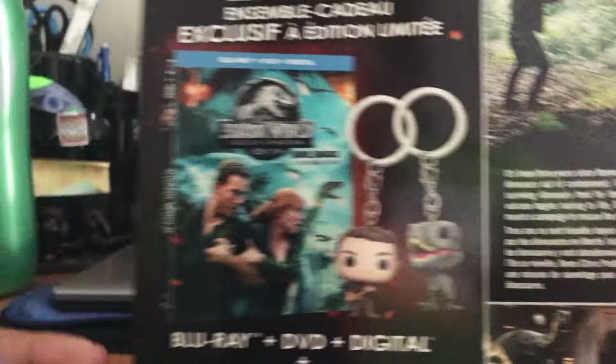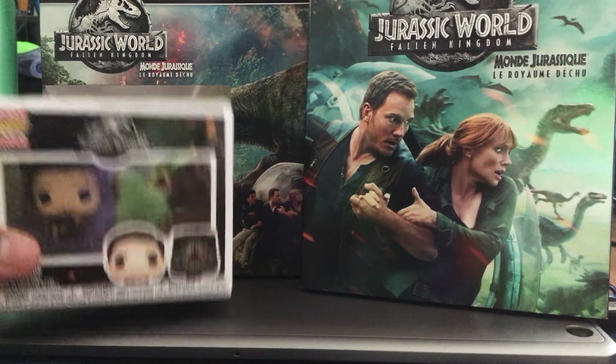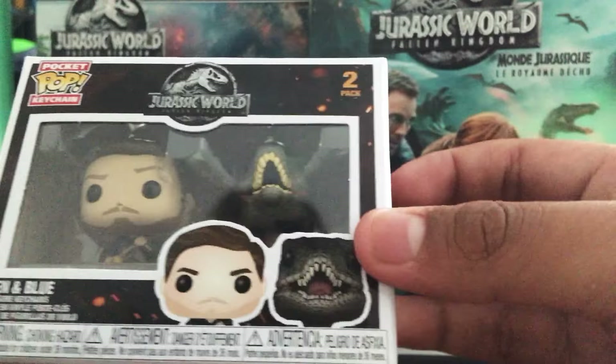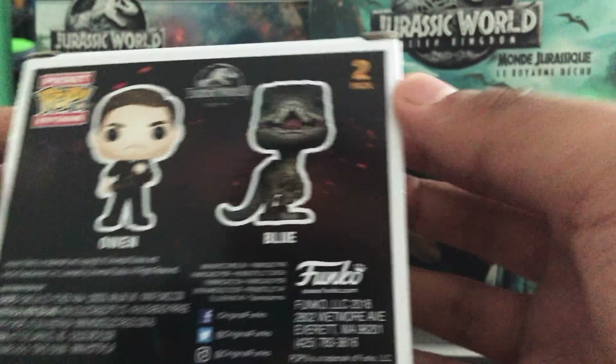Let's go ahead and open this thing up. Everything that comes in this limited edition gift set is now out of the box. We have the Jurassic World Funko Pop keychain two-pack — Owen and Blue — and they're both vinyl figures. On one side there's a nice picture of Blue, on the back there's a shot of both of them, and on another side there's a nice shot of Owen.